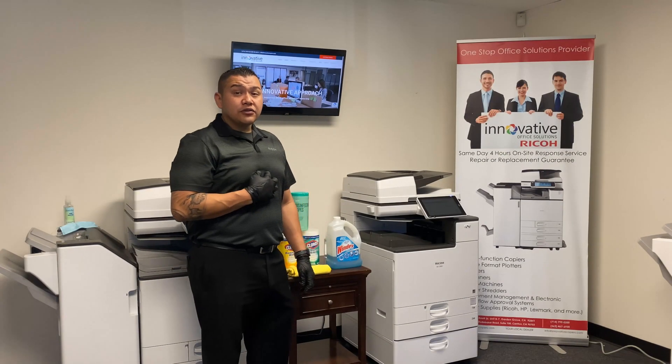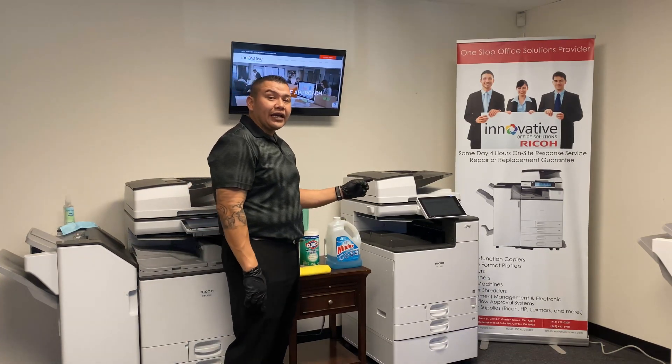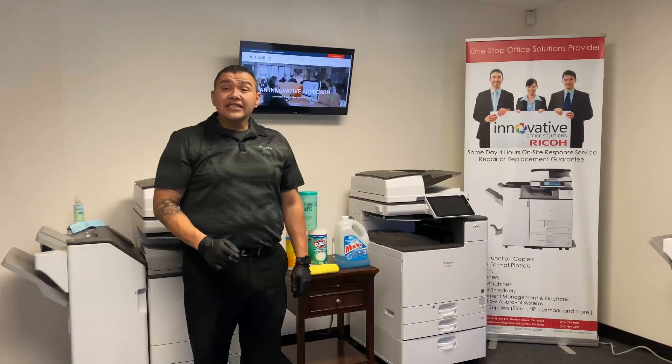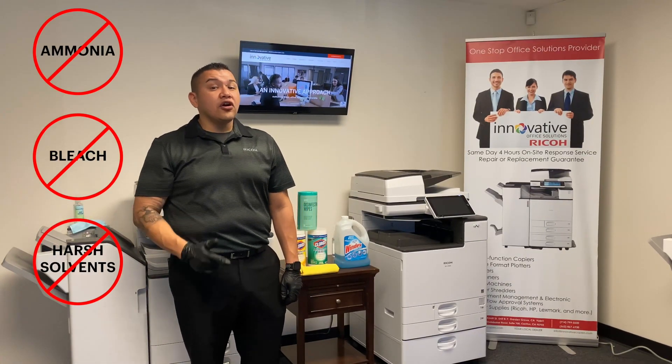My name is Fernando with Innovative Office Solutions. I'm here today to demonstrate how to keep your office equipment clean and how to prevent the spread of germs. Please avoid using chemicals that can harm your office equipment, like ammonia, bleach, or any other harsh solvents.